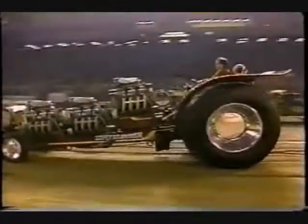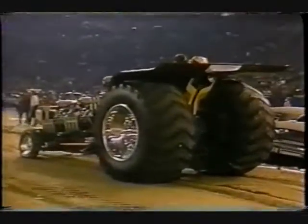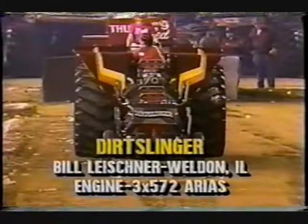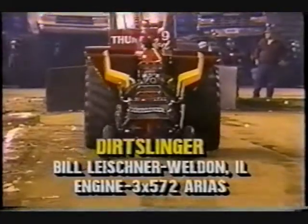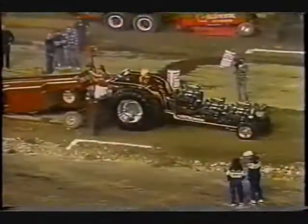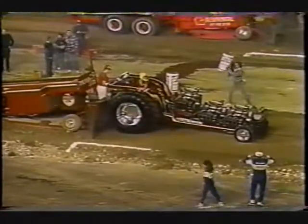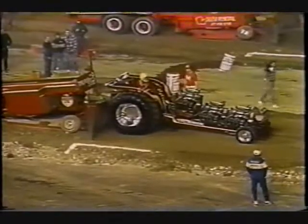This is the Dirt Slinger — nothing to do with the political season; this is strictly business for Bill Leicher from Weldon, Illinois. Three 572 cubic inch Ares engines — the same type as we saw on the Blazing Bison tractor, three of them: two in line and one stair-stepped. This is the current reigning national champion for the United States Hot Rod Association. Bill and his father Willie make up this team, and he is double tough. We're going to see this young man run close to that 200-foot mark.